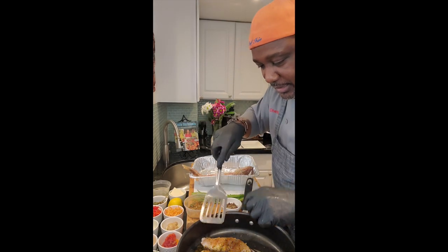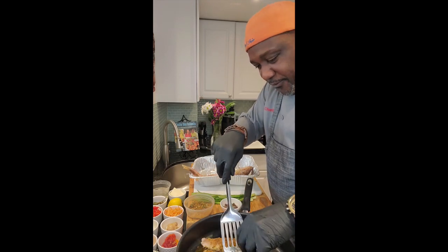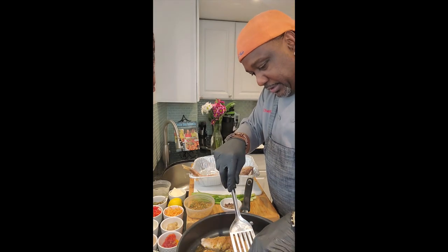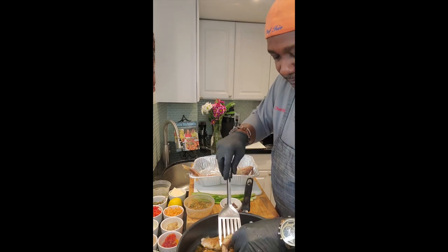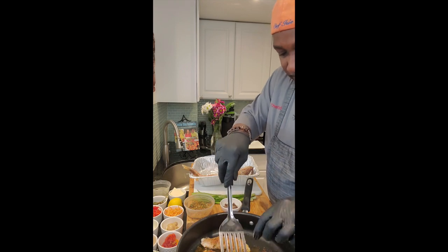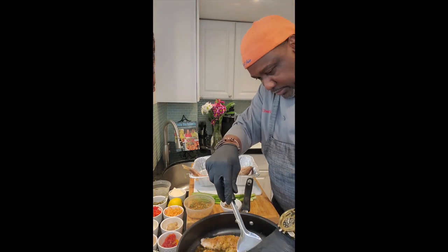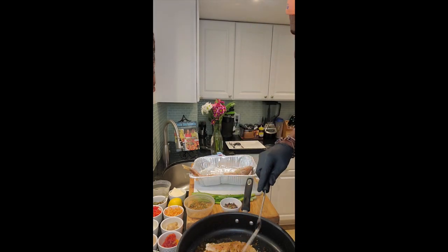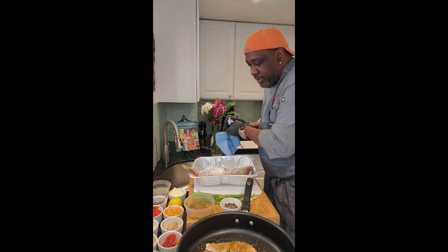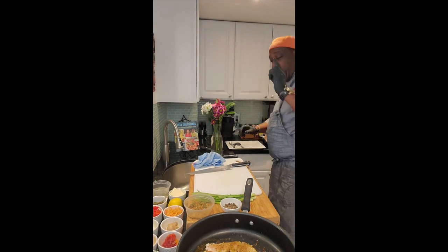Now we're going to check our fish. What I'm looking for is a nice sear on the fish. Let's turn that back — needs a couple more minutes, not too much.